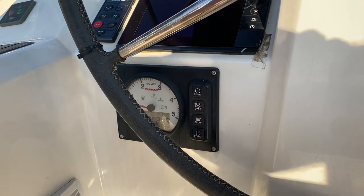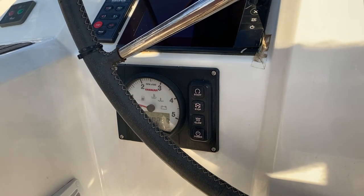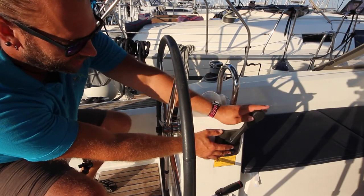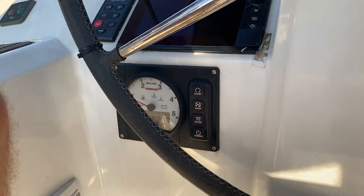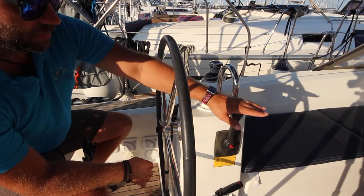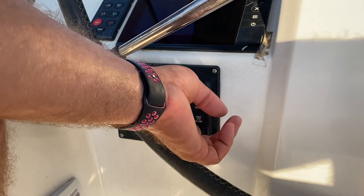Once the engine is running, make sure that you have water flowing out of the outtake to show that the exhaust cooling system is operating correctly. To increase the revs in neutral, push in the red button and move the gear lever forward. To turn your engine off, bring it back to idle, hold down stop on the contact, and then turn it off by pushing power.